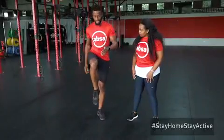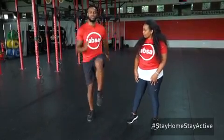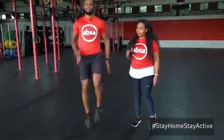So high knees is this right here — you want your knee to go all the way up to your hip and switch. You can use your hands, so then you just keep moving like that.